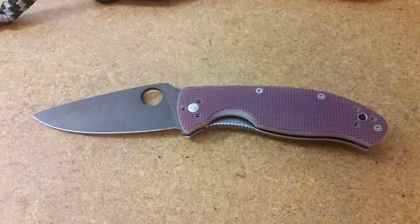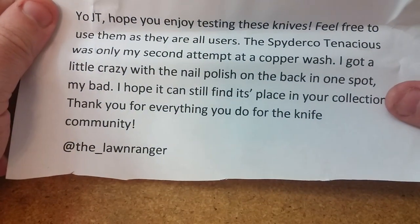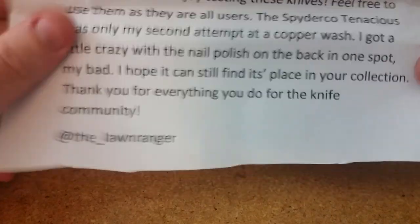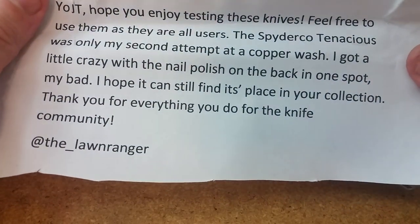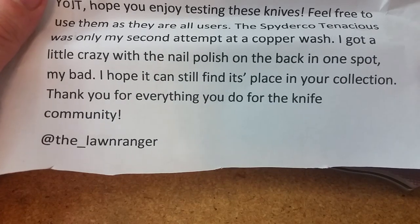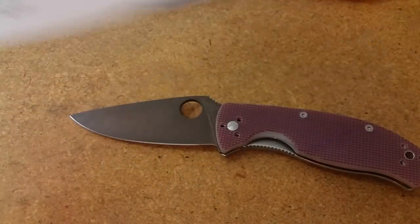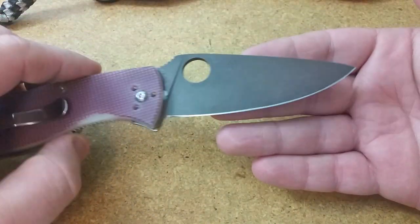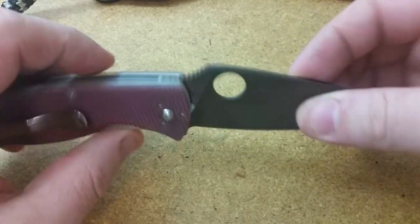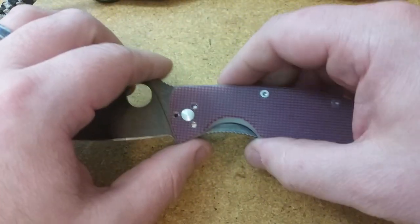So I'm just going to read this note. It says: 'Yo JT, hope you enjoy testing these knives. Feel free to use them as they are all users. The Tenacious was only my second attempt at a copper wash, but I would say for two attempts that's pretty awesome. I got a little crazy with the nail polish on the back in one spot — my bad. I hope you can still find its place in your collection. Thank you for everything you do for the knife community.' Well, thank you, dude. I don't really do much but make videos and try to be as friendly as possible. But what you did here is great — much appreciated. This will 100% find a spot in my collection, it will be in the display case.